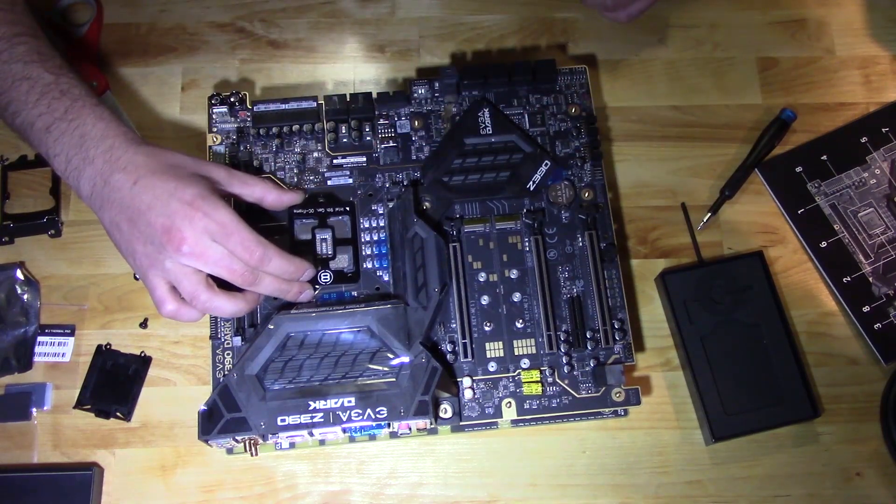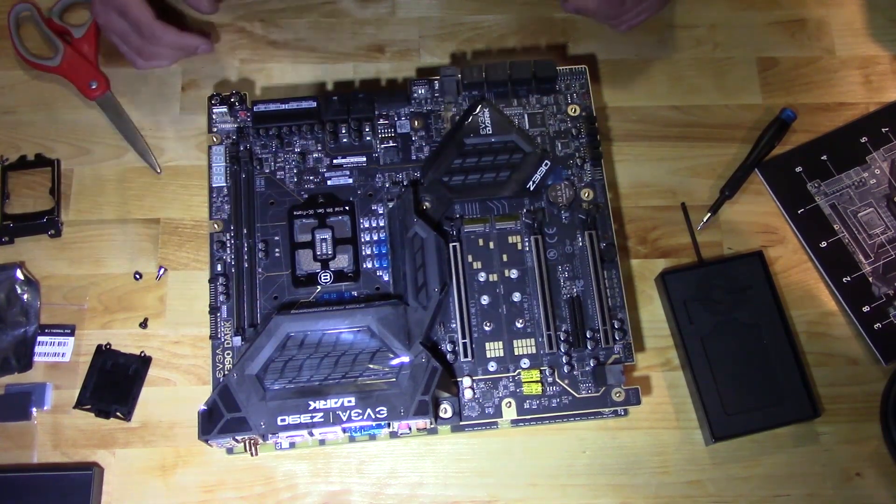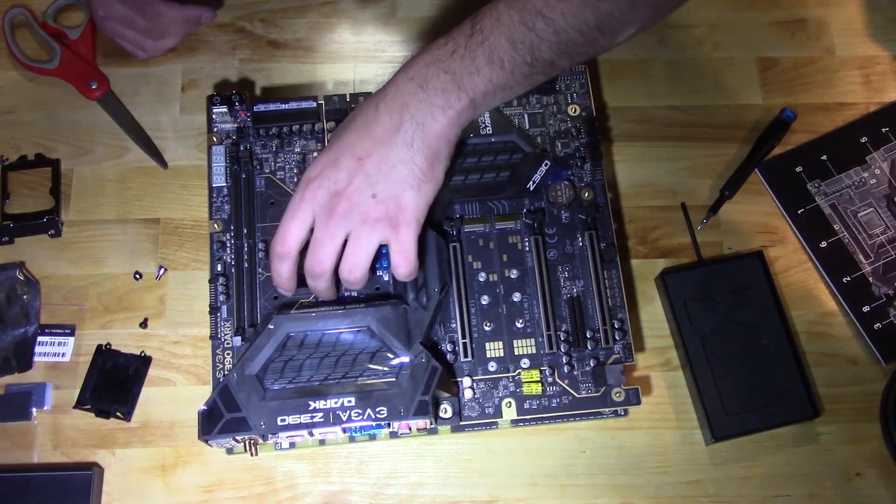So essentially, this guy mounts right on there, and boy, does it fit really darn good.